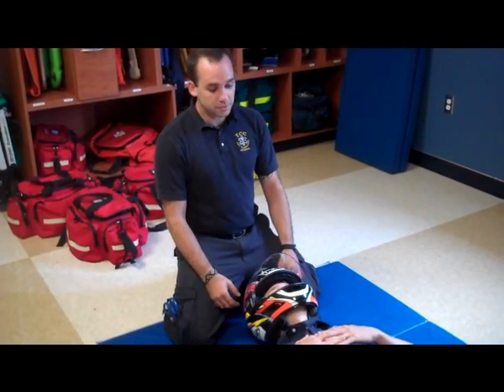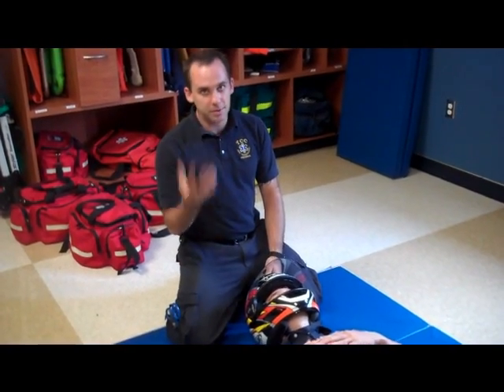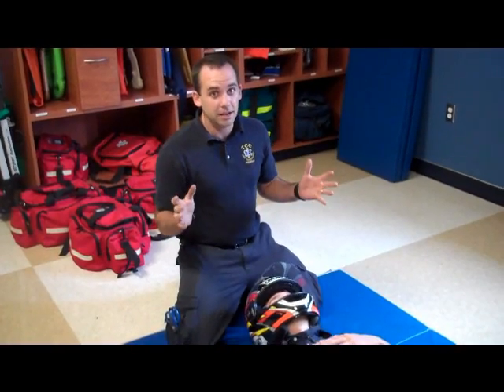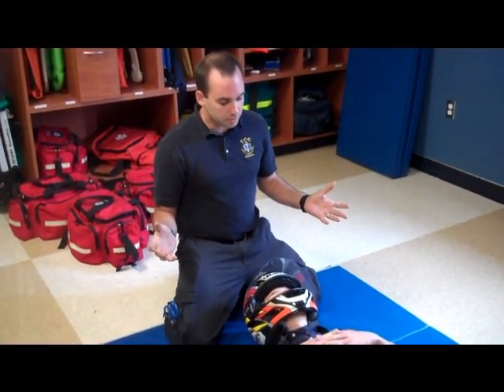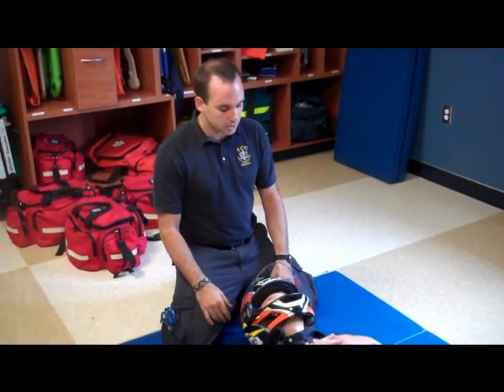However, if you can't tell whether or not he's breathing okay, if he's not talking to you — maybe he's throwing up blood or whatever, or if he's going to hurt himself if you don't take the helmet off — then this is the proper way to take the helmet off.